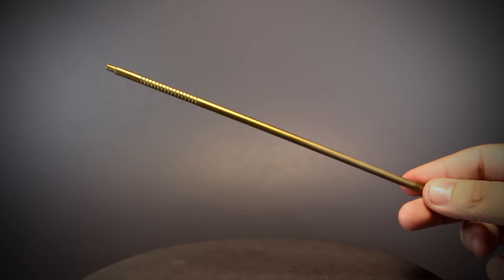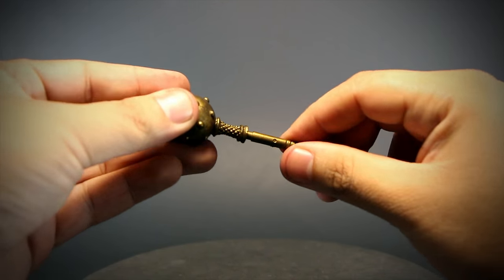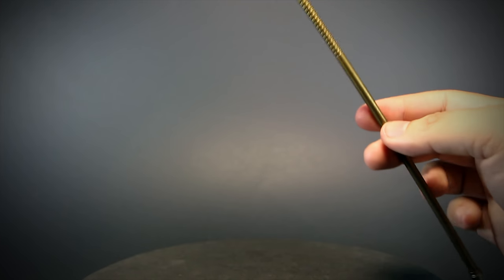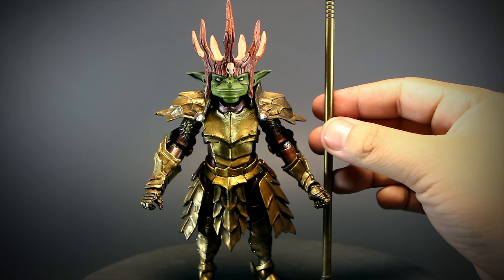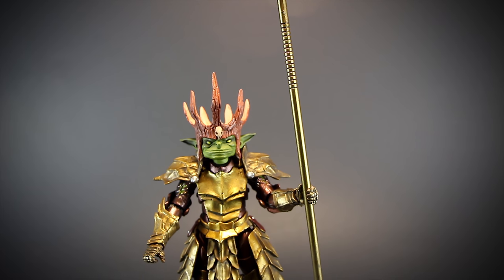We also get a huge staff with a pointed end on one side and a peg on the other to socket in a ball mace head. It's pretty impractical as a weapon and far too large for the king — he's probably compensating for something. To get a sense of scale, the staff is almost twice as tall as the Goblin King himself.